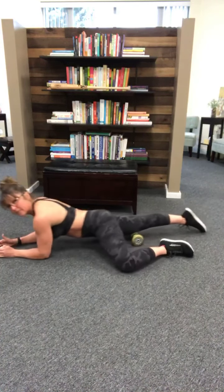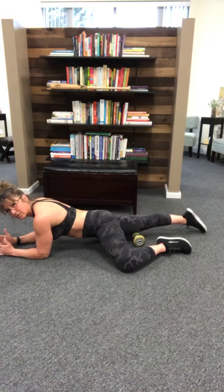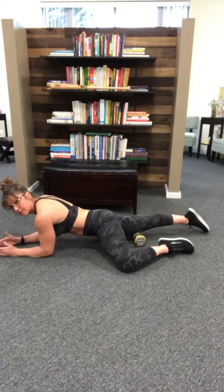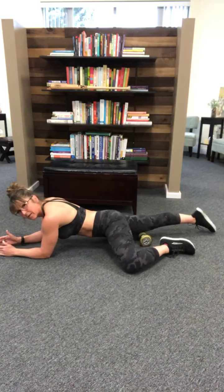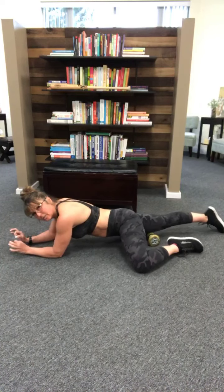You're not just going to roll back and forth like this — I see a lot of people doing that. You want to take it in little inches, like you're going to inchworm up your leg. So it's up an inch, back half an inch, up an inch, back half an inch. Little rolls.